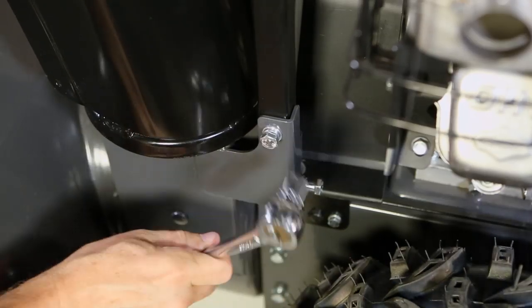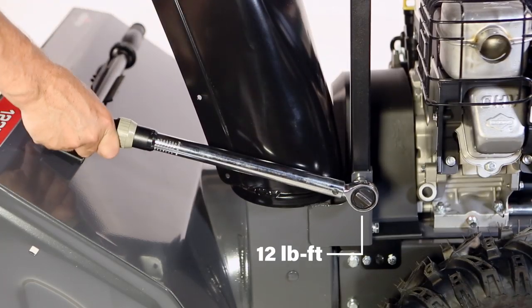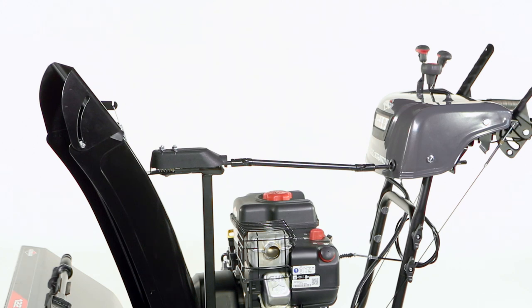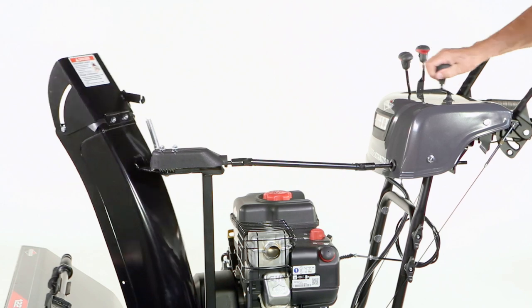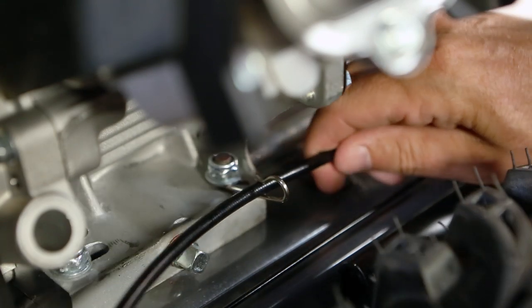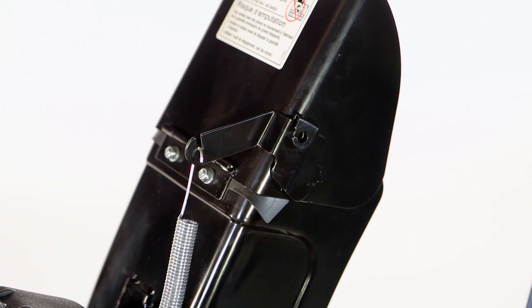Tighten both nuts and torque the nuts to 12 foot-pounds with a torque wrench. Install the deflector cable by moving the deflector control all the way forward and crank the chute control clockwise until it stops. Thread the deflector cable through the wire hanger on the engine and fit the cable end into the hole on the deflector bracket strap.